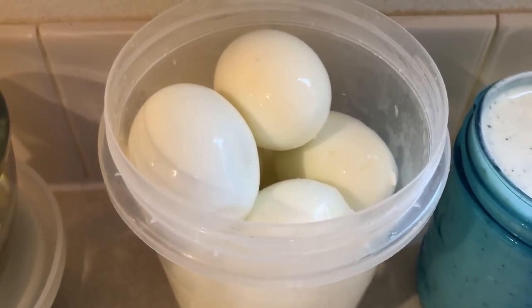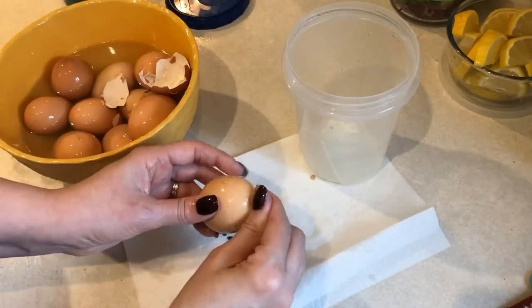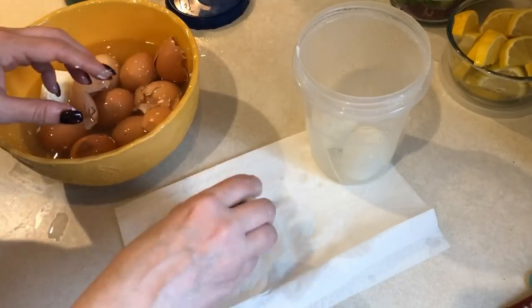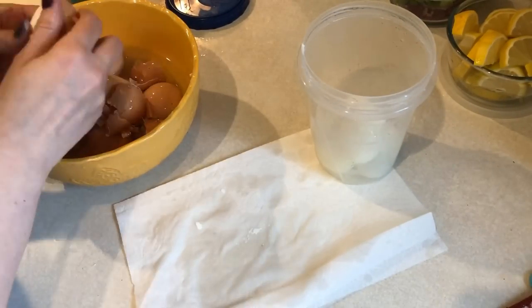I also cooked up some hard-boiled eggs in the pressure cooker for snacks. I used the 5-5-5 method: five minutes on the steam setting, five minutes of natural release, and five minutes in an ice bath. I love how easy these are to peel. I'm going to store those in a plastic container in my refrigerator and have them for snacks all week.